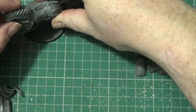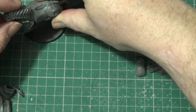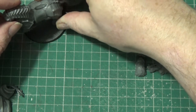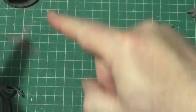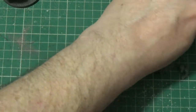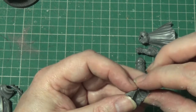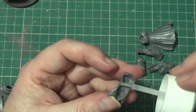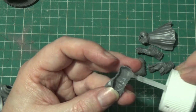It's not quite a solid enough grip yet. Hopefully that will do - stay there, don't fall over. Right, next bit. While I'm waiting for that to dry, we'll work on the Lord himself.